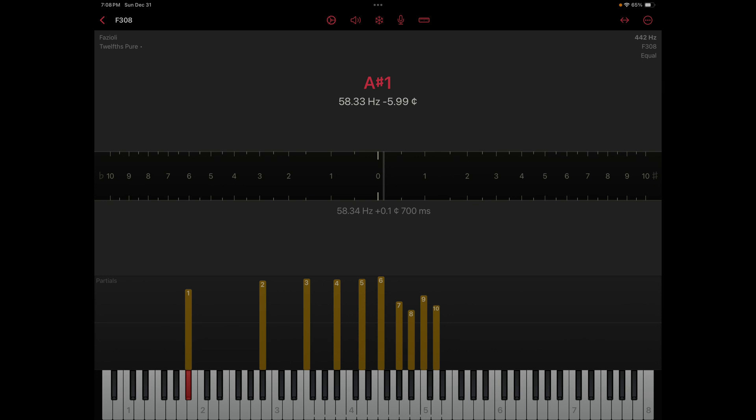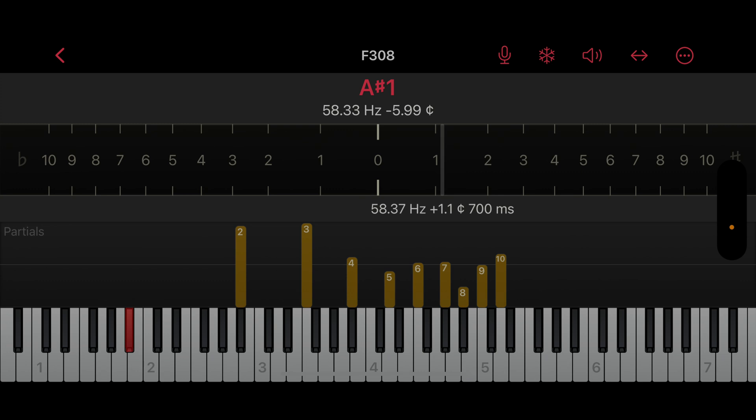Now, notice in the next picture with the microphone — this is a parallel recording done with the microphone in the same program. Notice that partial 1 is missing. Partials 2 and 3 are strong, and partials 4 through 10 are quite weak. Look at partial 6, for example, which is very important. Partials 4 and 6 are extremely important in almost any tuning system. Partial 8 is nearly missing — that's partly because the hammer hits at 1/8th string length — and then partial 10 comes back up. The overall assessment of the linear equation is giving us 1.1 cents to the sharp side in the same tuning interval and the same time interval.